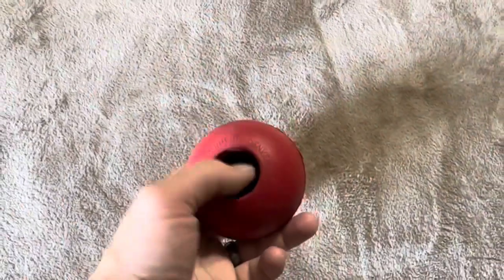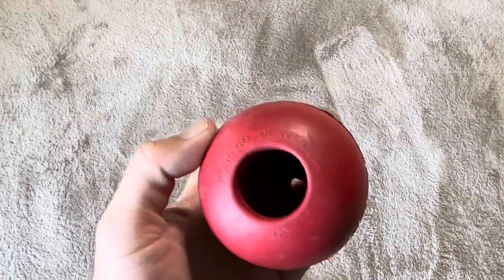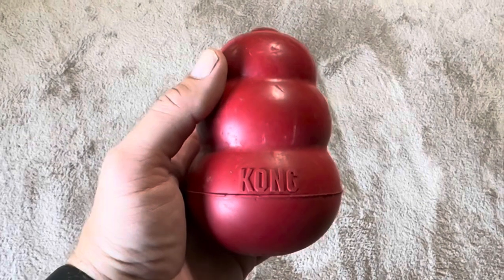The nice thing about this is that at the bottom here you can actually put a treat or treats inside to keep them busy. We use this for our dog if we're going to be away for a little while — it works great for that.